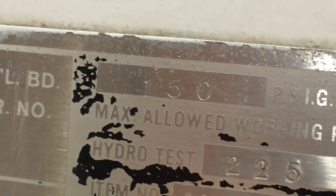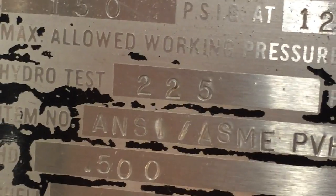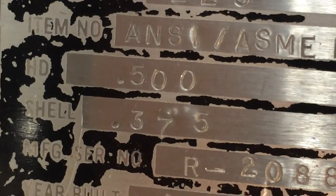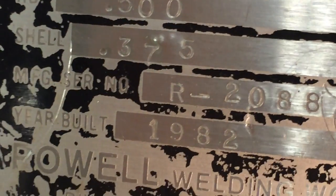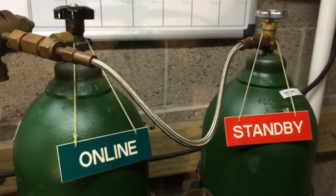This chamber is rated at 150 psi at 125 degrees Fahrenheit. The hydro test is 225 psi. It's an ASME PVHO certified chamber. The shell is 3/8 inch, built in 1982.